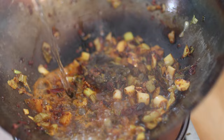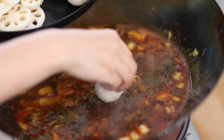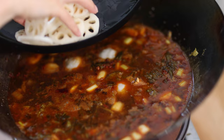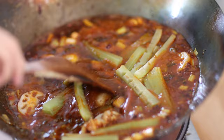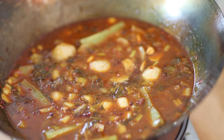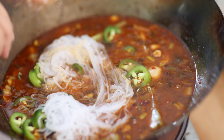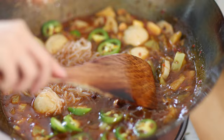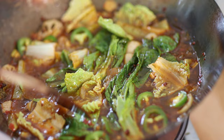Add water or broth to create the soup and bring to a boil. We're going to cook the veggies and other ingredients first. Add the fish balls, lotus root, and seltas stem. Let boil for four to five minutes until all the ingredients are cooked. Add the rest of the ingredients, and lastly add the leafy greens.